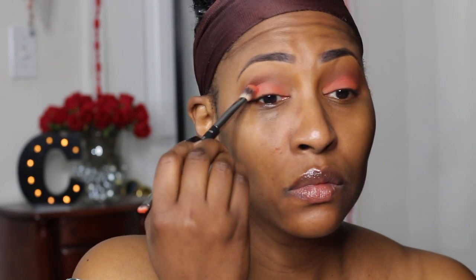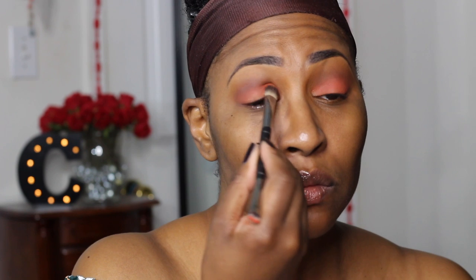Now I'm using a shadow by Makeup Geek. And can you believe it's not Coco Bear? But it's the next best thing, which is Cabin Fever. And now I'm going on top of my lid with the shade Morocco — and this is a true orange, y'all. Don't be scared, you can rock it too. So I'm blending that with a big brush and then I went to my MAC 239 brush, which is smaller, because I wanted to make sure I had no gaps and no spaces — no skin peeking through.